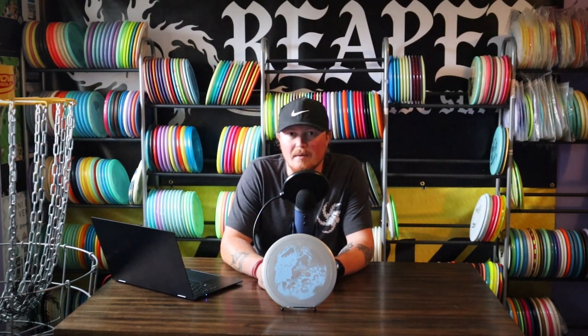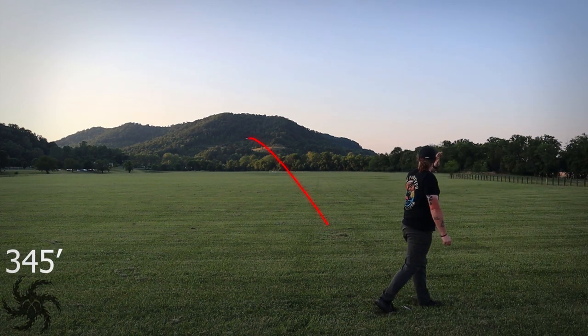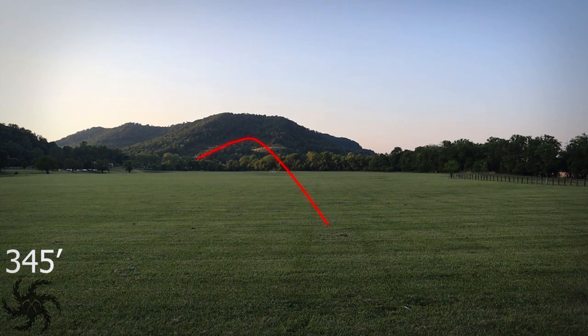When I started off throwing this disc on hyzer, it had a nice slow flip up to flat, rode straight for a decent majority of the flight, and then as it slowed down it had that nice consistent finish. It didn't really dump out of the air, but it didn't have a very shallow hyzer either. It had a good moderate, but still somewhat strong finish — showing that this is going to be a reliably moderately overstable disc.